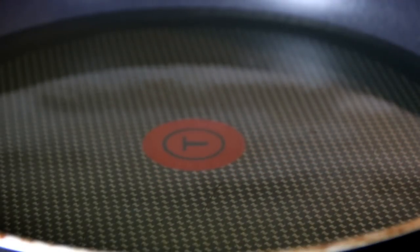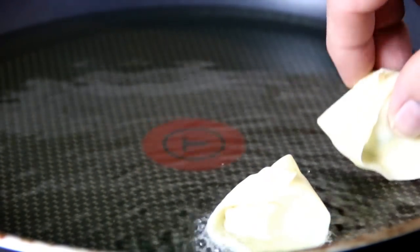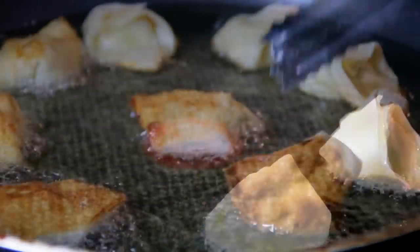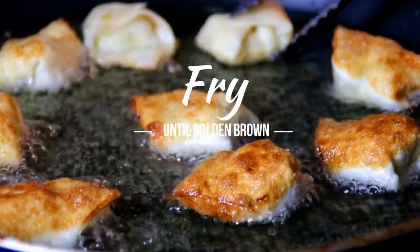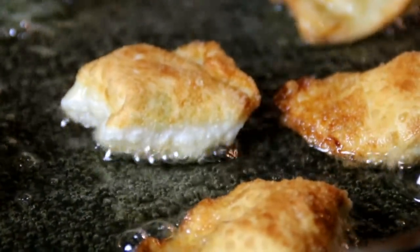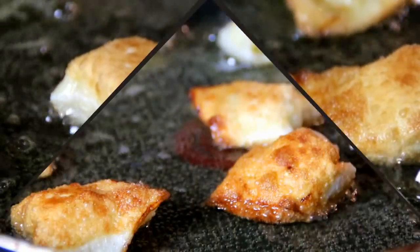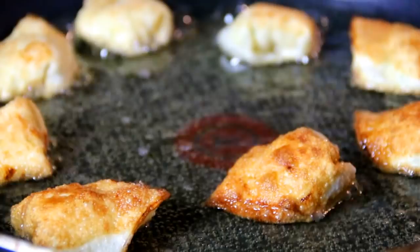I've got some oil heated to about 350°. Just drop them in and fry over medium heat for about a minute — about 30 seconds on each side — until they're golden brown. Then set them on a plate lined with a paper towel.